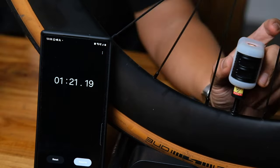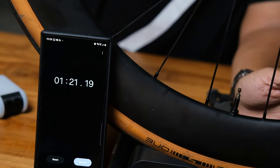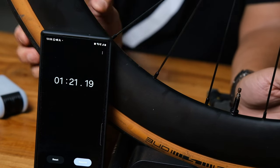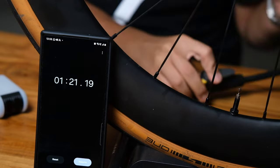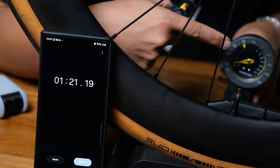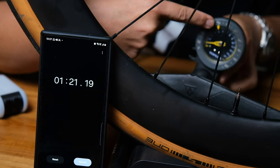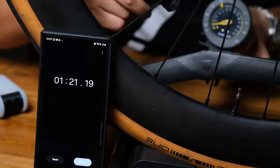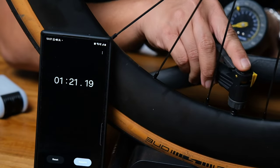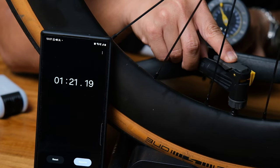We've done 80 seconds of inflation and the tire feels really hard. I marked 80 PSI on the gauge — let's check it. One, two — it's pretty accurate, it went right up to 80 PSI. The one-second-per-PSI claim checks out.